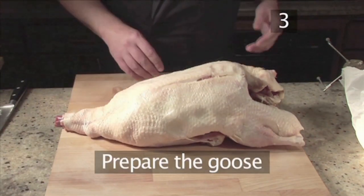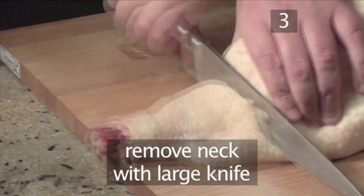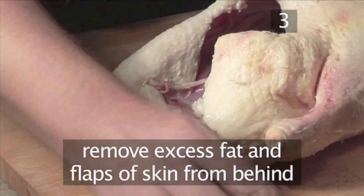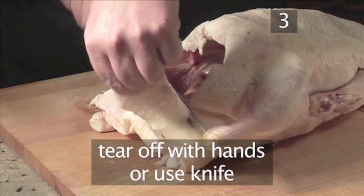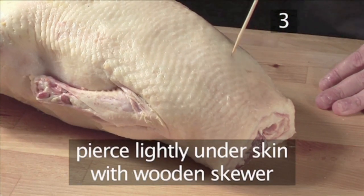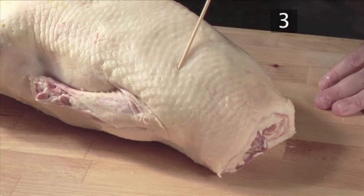Step 3. Prepare the goose. Firstly, using the large knife, remove the neck. Next, remove the excess fat and the flaps of skin from its behind. They can be torn off with your hands or you can use a knife. Then using the wooden skewer, lightly pierce the skin of the goose but not all the way down to the meat. This helps to release the oils and fats when cooking.